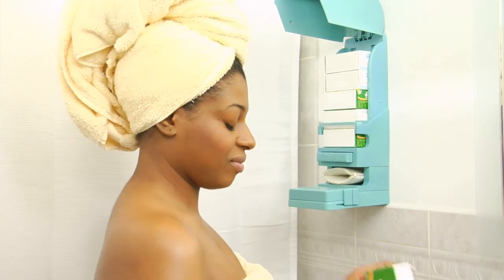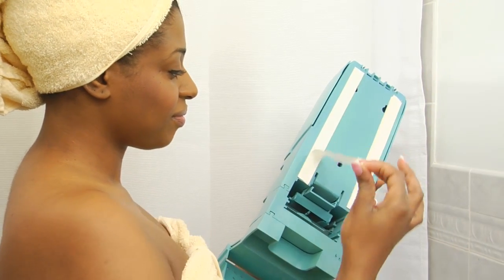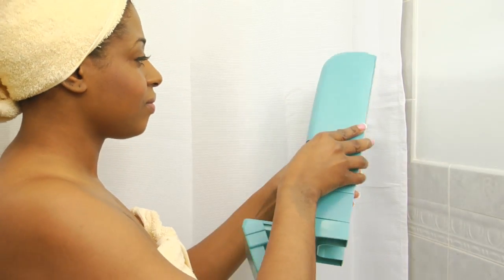It holds up to seven bars of your favorite soaps. This ingenious product is also easy to install. Anyone can do it — just use the double-sided tape included with the product.